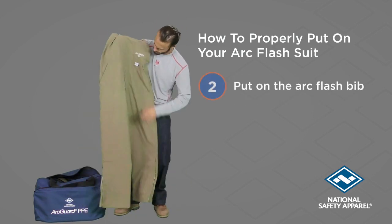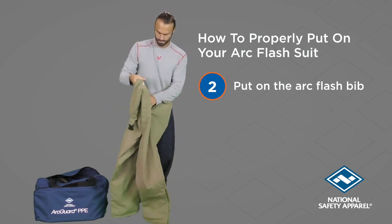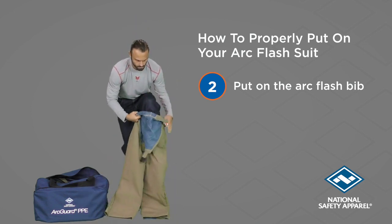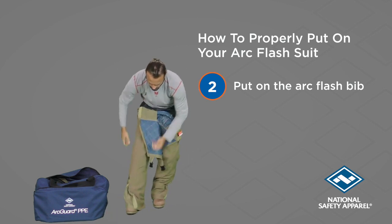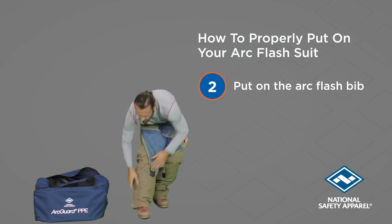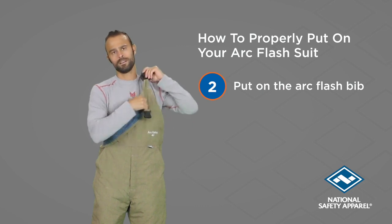Put on your Arc Flash bib. Hook and loop closures at the sides and legs allow you to easily put the bib on over your clothing and boots. Connect the shoulder straps and adjust them to a nice fit.